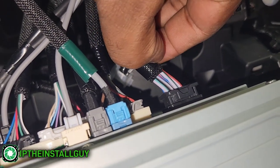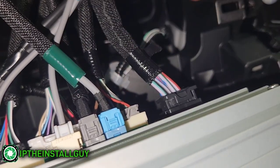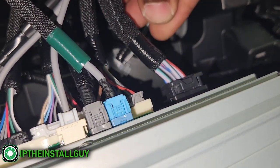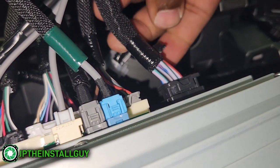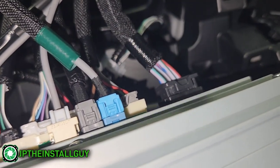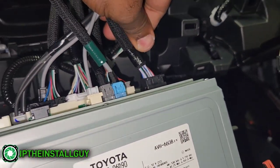Alright, so now we have the radio out. I believe these are my speaker wires right here — this is not the JBL system, this is the regular system. In the newer Toyotas they have all these lavender-type wires. We definitely have eight wires, so that's going to be two wires per speaker. We have a lavender and some type of stripes — I'm pretty sure these are the ones I'm going to tap into; of course I'm going to test them.